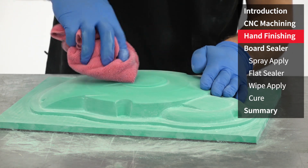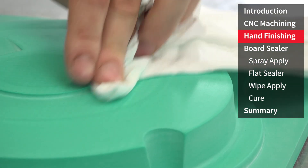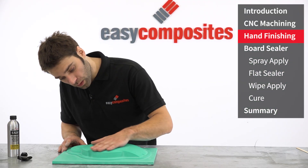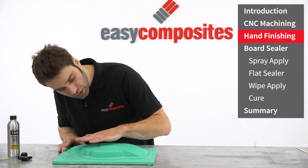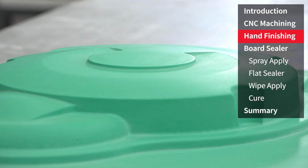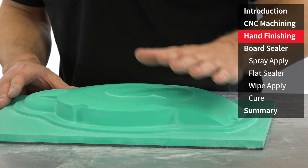After sanding, all of the dust should be carefully removed using a dry cloth. The 800 grit paper has left us with a bare minimum of machining marks, a really smooth and consistent finish. This is now ready for a gloss and a seal using the S120 board sealer.